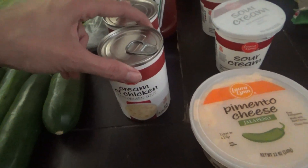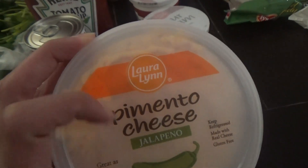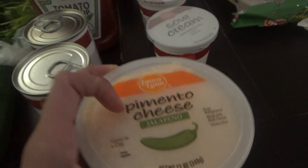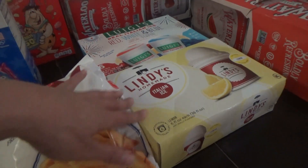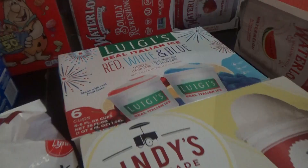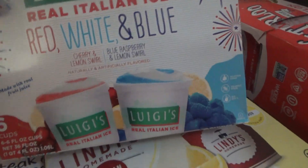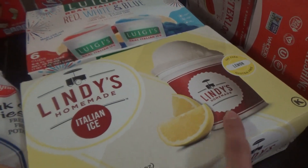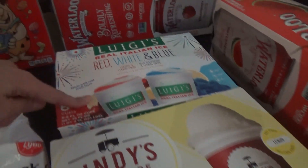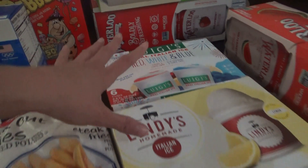I got two cans of cream of chicken. They had the spicy pimento cheese in the Laura Lynn brand, so I got that — I think we've tried it before. I got some bacon too. The kids are excited about these — let me go ahead and show y'all. So I got some Italian ice. Both of these brands were on sale. I got the red, white, and blue kind — the cherry and lemon swirl and the blue raspberry and lemon swirl. And then I got the Lindy's homemade Italian ice lemon. I'm excited about that one. This one was on sale for $2.50 and this one was on sale for $3.00, so I got those.